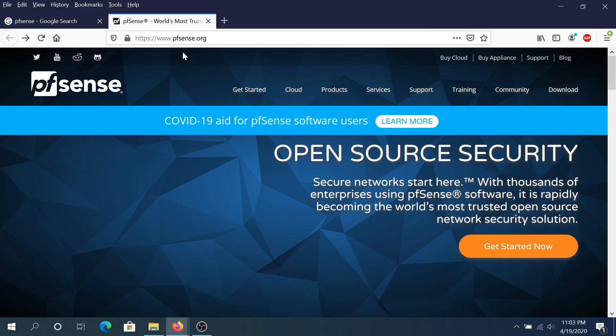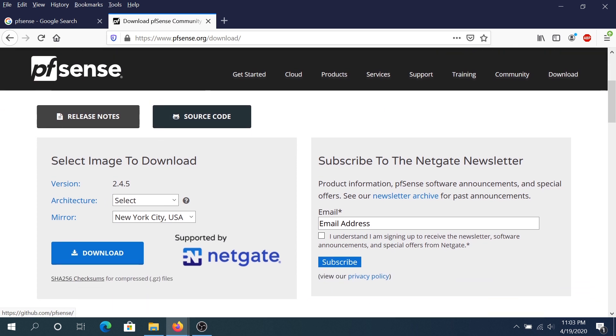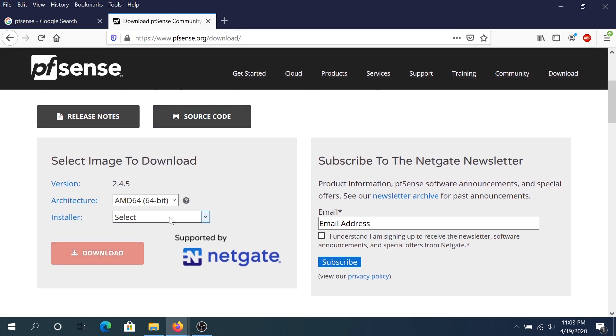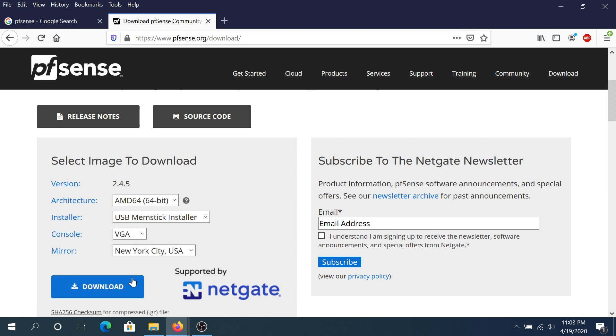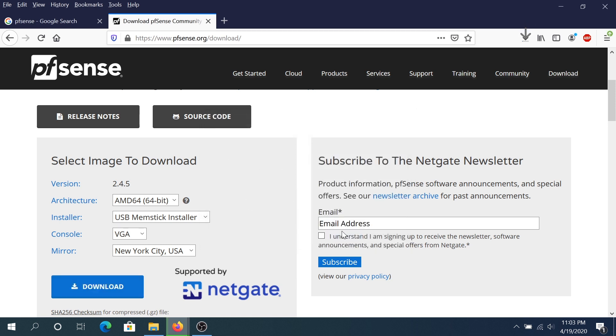To download PFSense, go to pfsense.org — I'll put the link in the description. Click on Downloads, scroll down, and for architecture choose AMD64 installer. For the installation type I'll use USB memstick, and for the console I'll choose VGA. Then click Download and save the file.